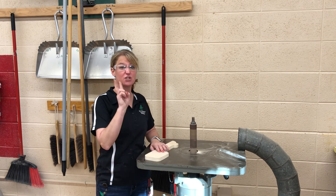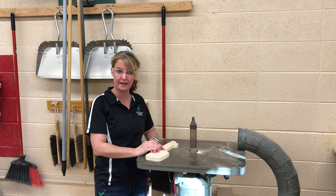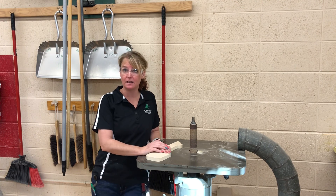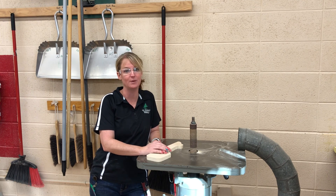Very simple, very easy to use. Keep your fingers at least two inches away and make sure that you turn it off before you walk away. If you have any questions on the disc and belt sander or our spindle sander, please let us know and we're happy to help you out. Thanks!